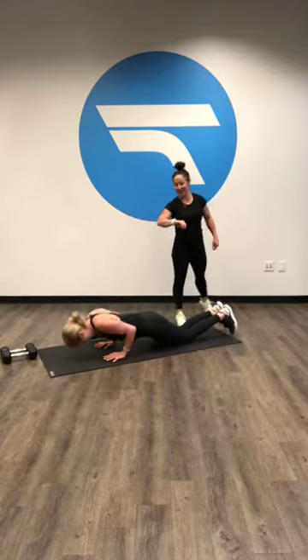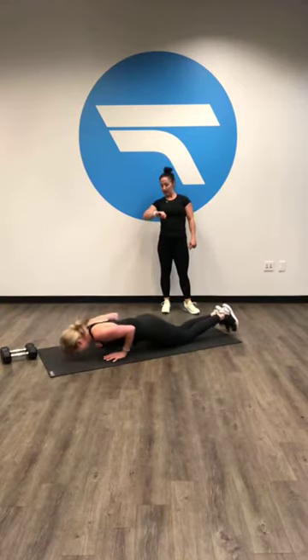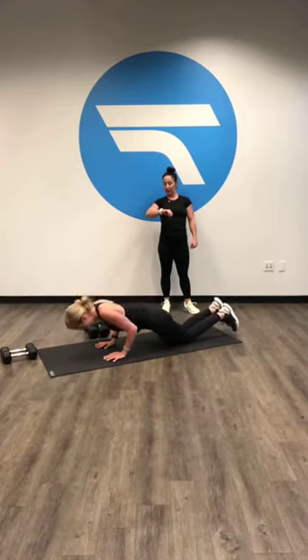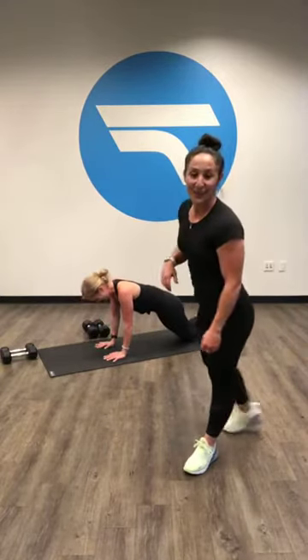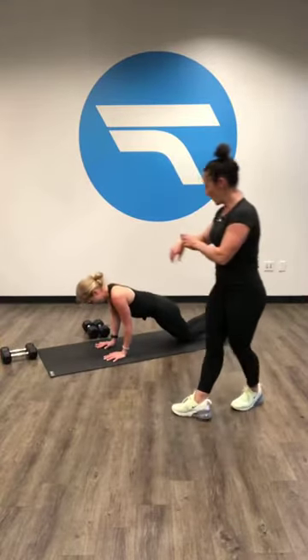Y'all are 10 seconds in already. Keep those elbows close, push with your chest. You will start to feel those triceps burn a little bit — or a lot. Four seconds, then we're going into a side. Three, two, one.